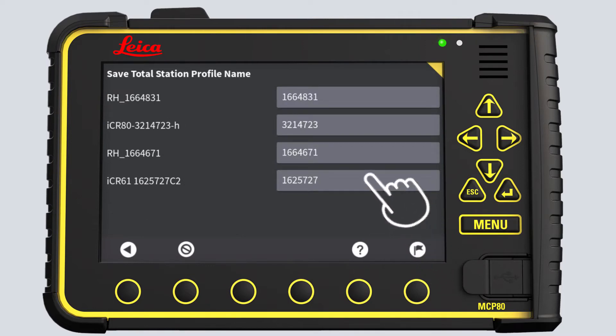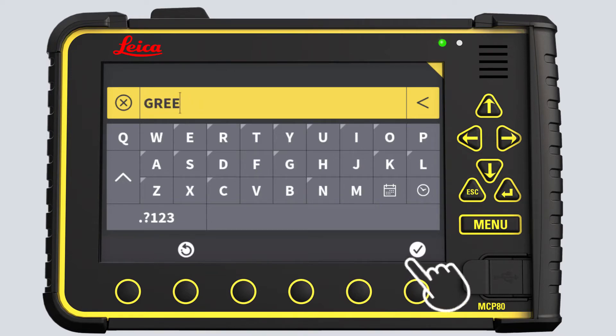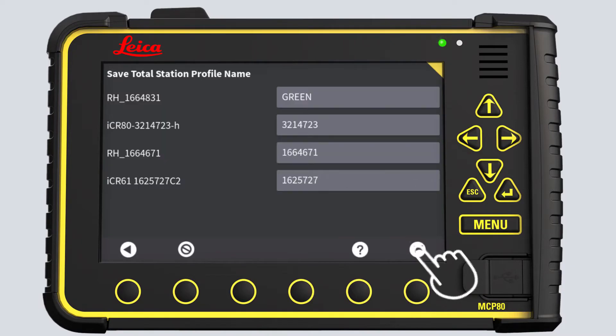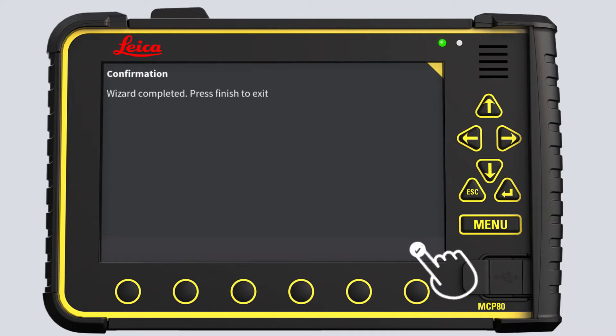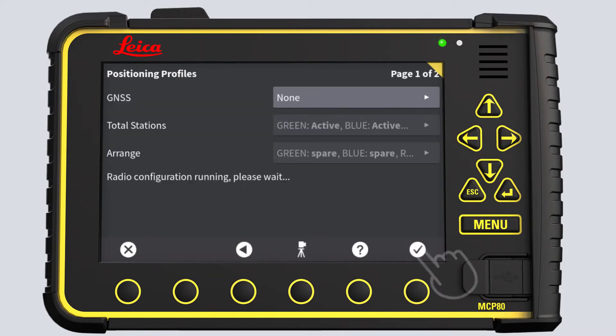We recommend you always rename your total stations and use color codes for the names. This will make it easier to navigate between them in Run mode. When you have renamed all the total stations, press the flag to save and store. Press OK. Wait until radio configuration has completed.